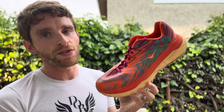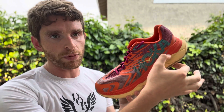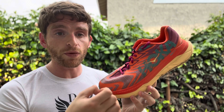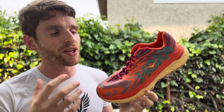Men's size 9, 8.8 ounces. Women's size 8, 7.4 ounces. 32 millimeters in the heel, 27 in the forefoot for men's — 30 in the heel, 25 in the forefoot for the women's size — with a 5 millimeter drop across the board. Two parallel carbon fiber plates in the midsole with a ProFly Plus midsole that's still EVA based, so a teeny bit of bounce, but nothing crazy.